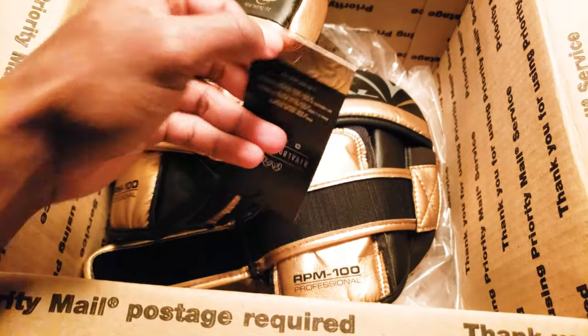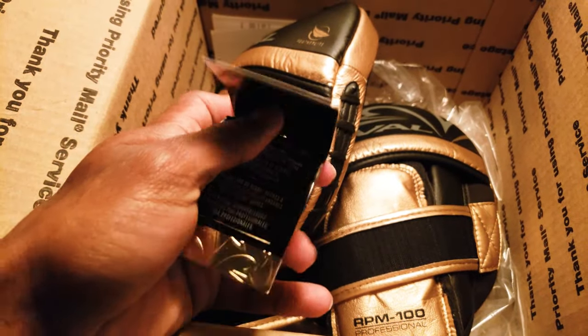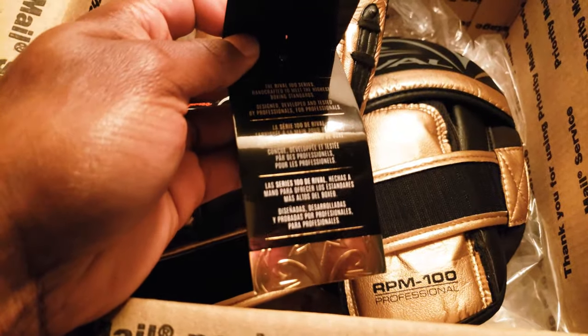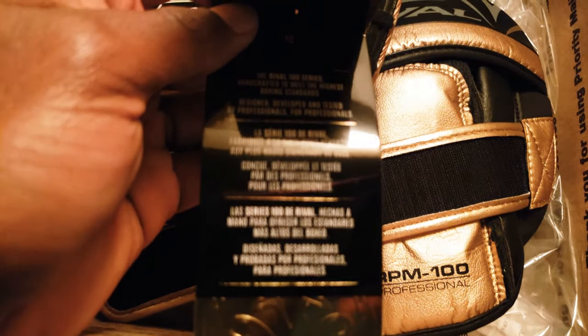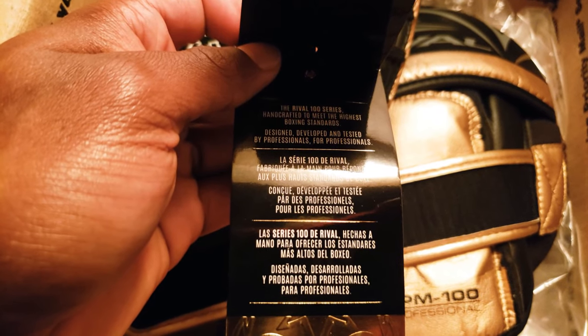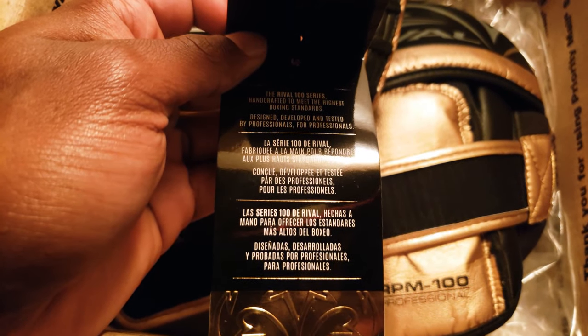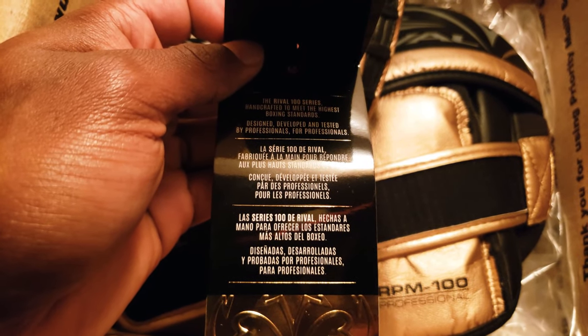Comes with a nice cool little tag explaining what it's about and what it is — Rival Professional. You open it up and the Rival 100 series is hands crafted to meet the highest boxing standard. Design, development, and tested by professionals for professionals.